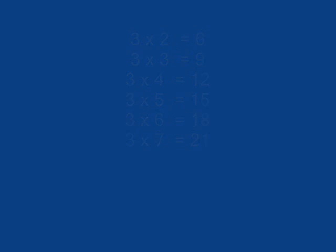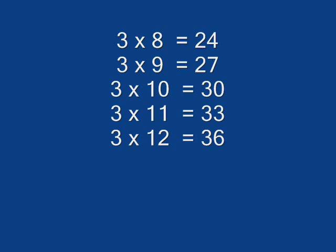3 x 7 is 21, 3 x 8 is 24, 3 x 9 is 27, 3 x 10 is 13, 3 x 11 is 33, 3 x 7 is 36.